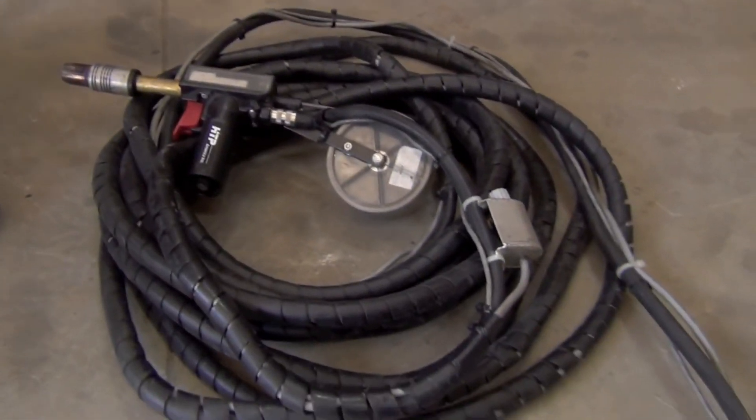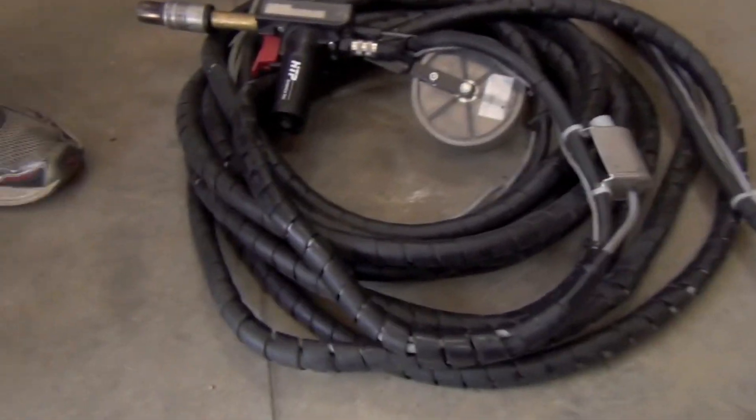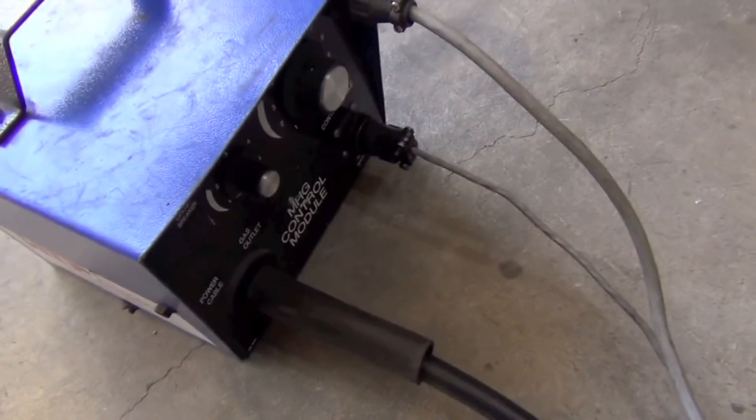We can run it on CP200s, we're going to run it on his Trailblazer 302D today. We have a special version with a contactor in it for the Miller Bobcats, we can put them on Lincolns, just about any power source out there we can put this on.